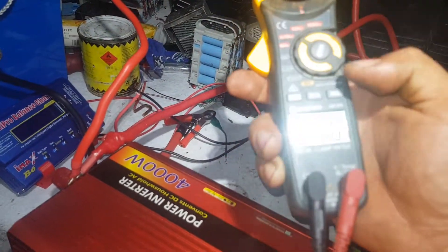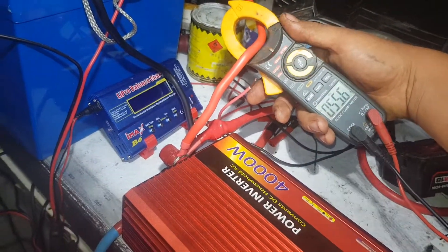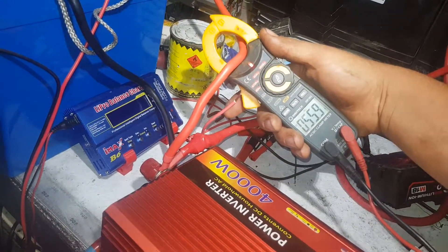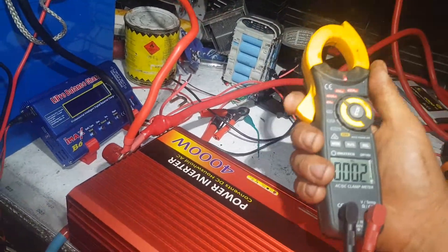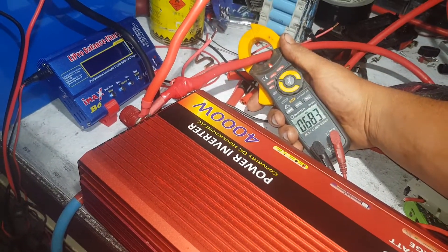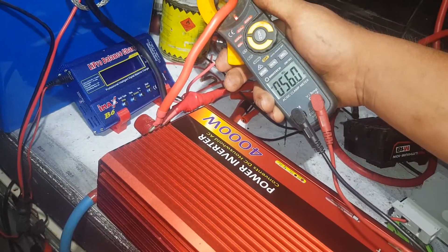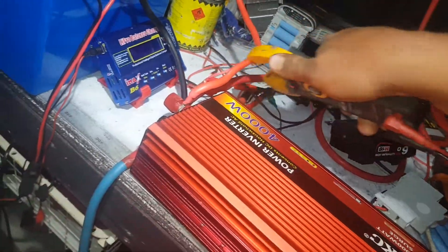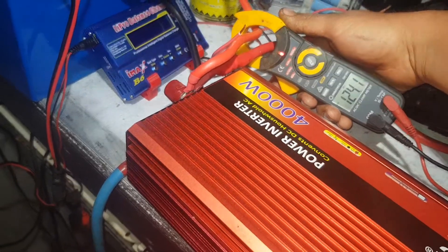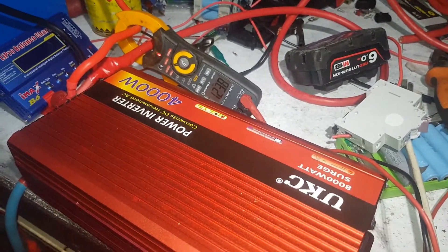It'll go back close to zero. Out of the little battery, we're getting 55 amps through them little cables, and they're working hard to provide that because they are small. The big one: 68. Back through both: 124 amps.